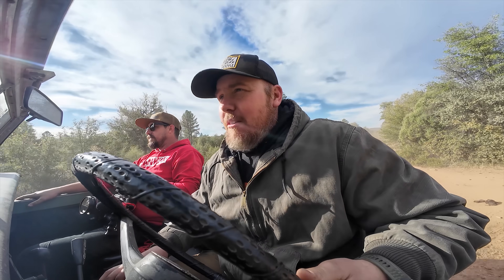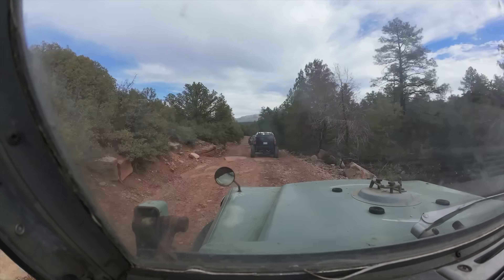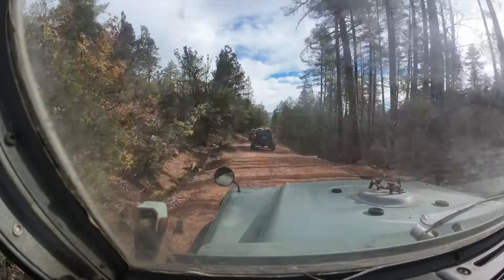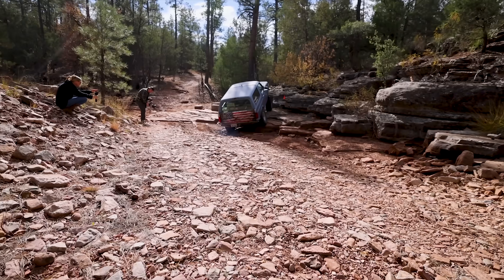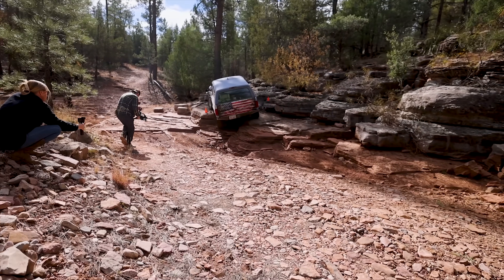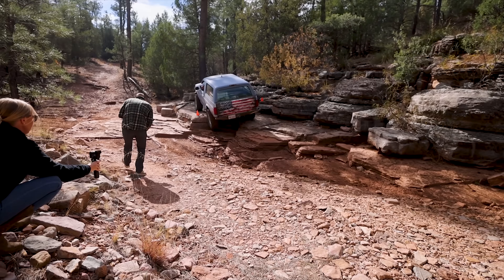Rudy's not going to make it, which bums me out. We spent all yesterday tinkering trying to get that front end to unlock for his Mini Cooper. I was really looking forward to wheeling with that Mini Cooper — that thing is so cool — so we'll have to do that at a later date. I'll probably do it with my buggy instead of this. Now we're headed to the trail, which is stuffed with great obstacles where you really get to see the benefits of smaller rigs versus bigger ones.